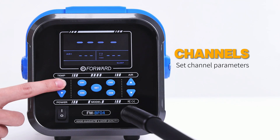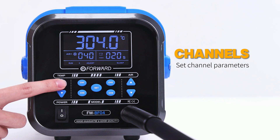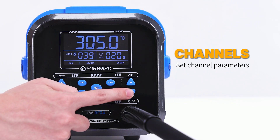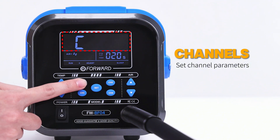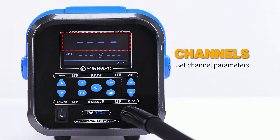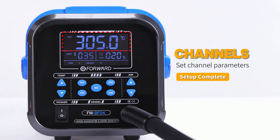First, set the channel value you want. The left key is for temperature and the right key is for wind speed. Finally, long press the corresponding channel to save, and the corresponding value will be saved.